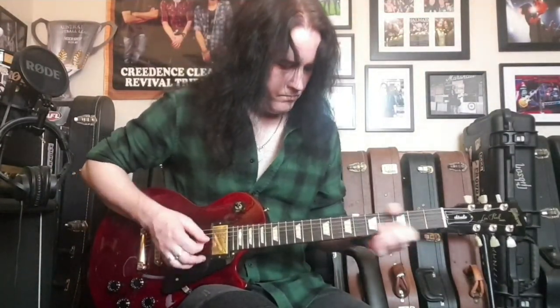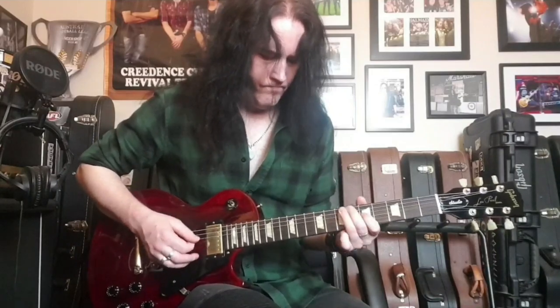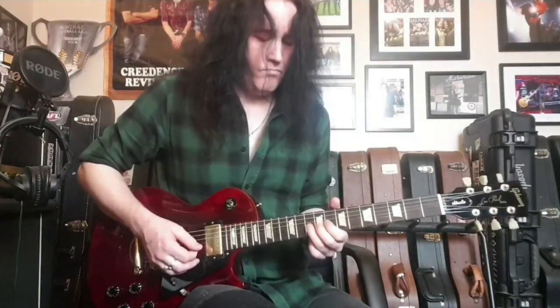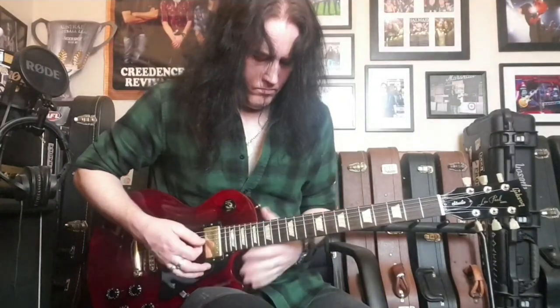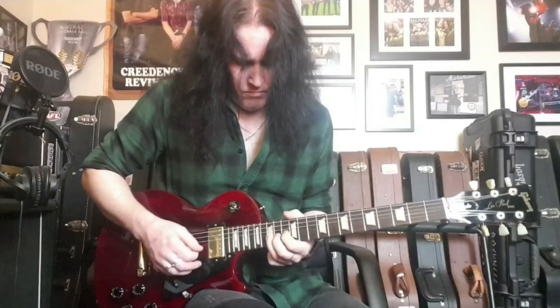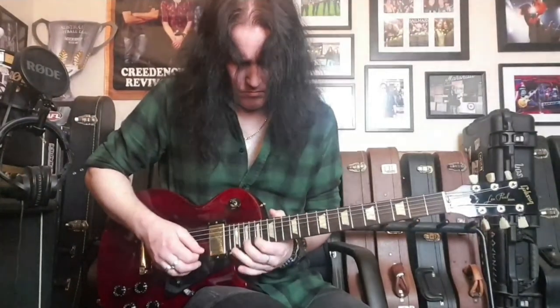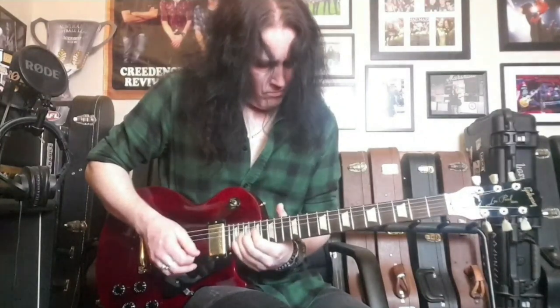Now let's go to the two together. [Both pickups demo played] So that's the two together. Now let's go to the neck pickup.